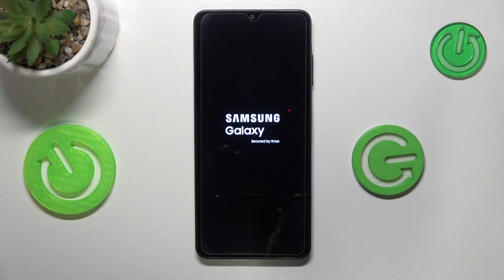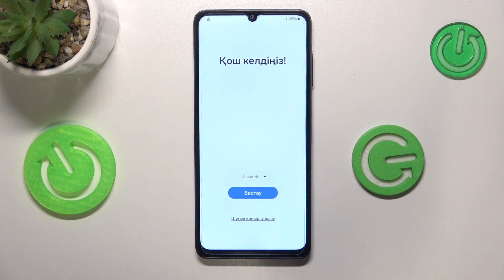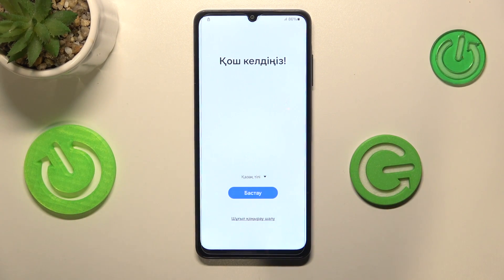The sign to look for is the initial system setup screen. Once you see the phone setup interface, that means you have successfully completed the factory reset procedure. And here is the phone setup now, which confirms the factory reset is completed. That would be it for this video — thanks so much and bye-bye.